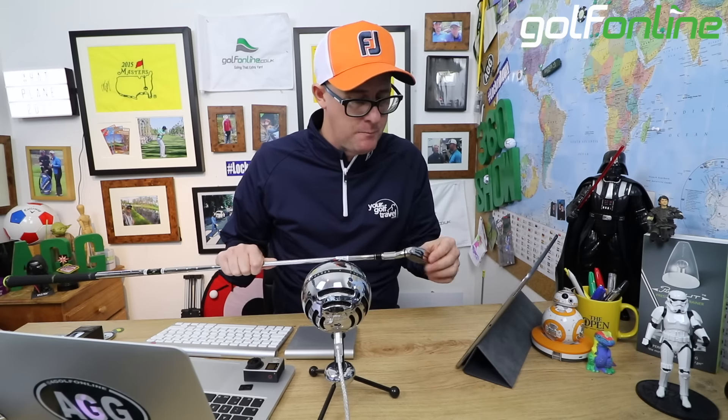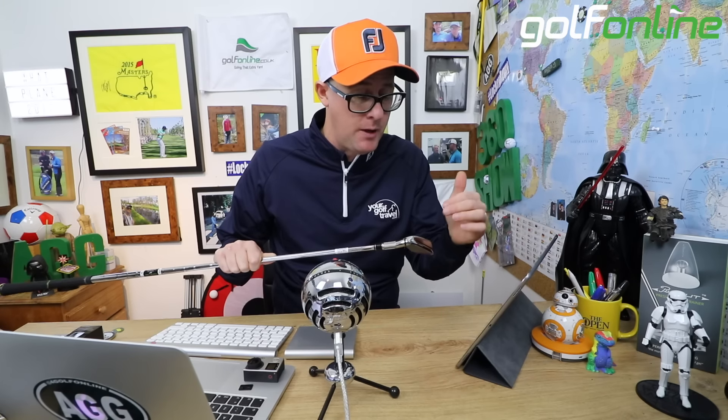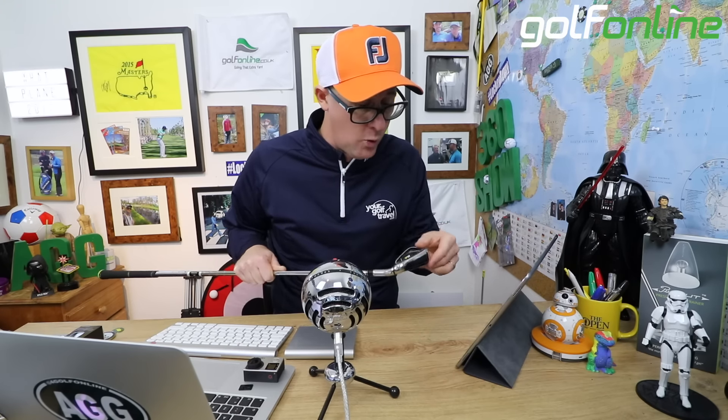Other manufacturers do as well. So having an ease-of-use bending slot there will help all golfers looking to get this club custom fit, which you all should be.